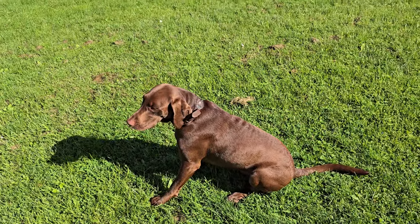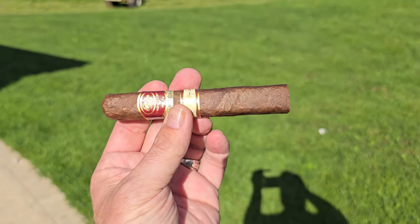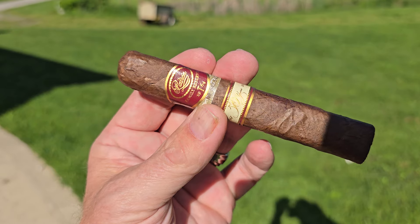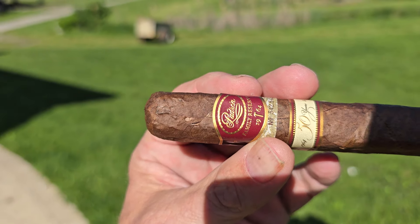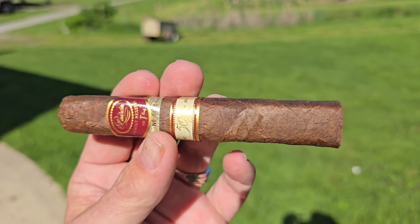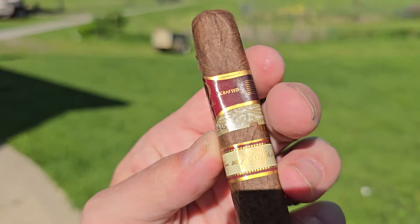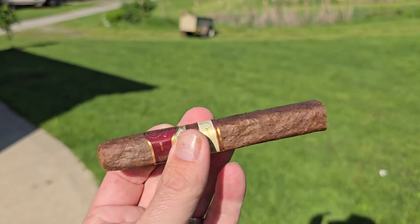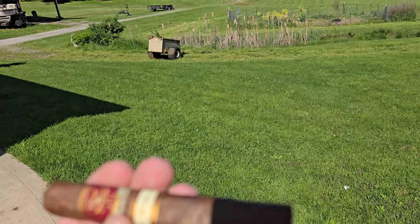Alright Waddy, guess what we're gonna smoke out here in the sunlight. This is a Padron Family Reserve — it's got the hammer and it's a 50 Year. Now this is going to be different from the other 50 Year that we have in that beautiful collector's humidor, so we'll take a look at that before we do that.